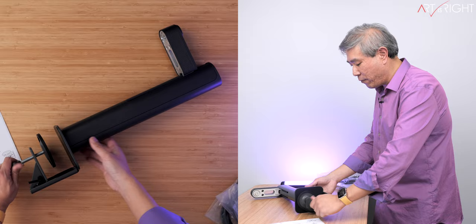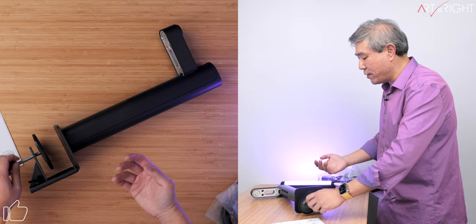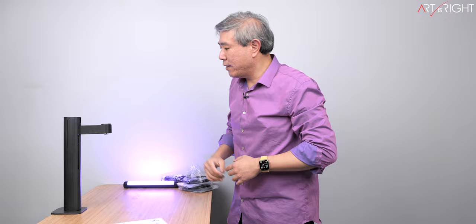I'll unscrew this and bring it in from the other end since I'm on the thicker end of things. I'll slide that in and from the bottom of the table I'm going to tighten the clamp in. If you have a standalone table or countertop, you can just use one of the edges, put this on the edge, and clamp that in. It is that simple.